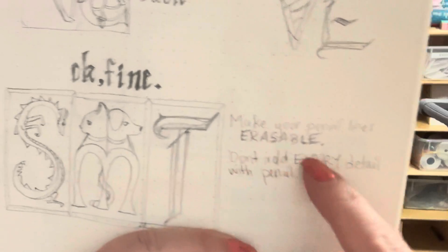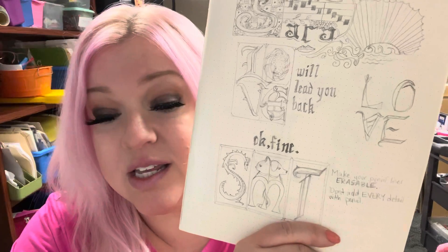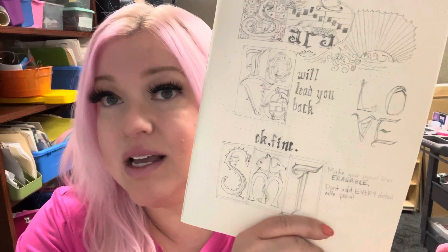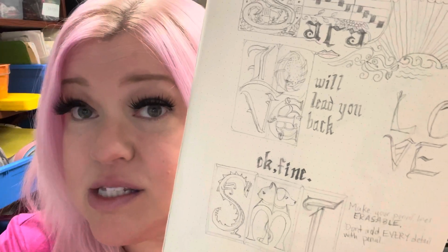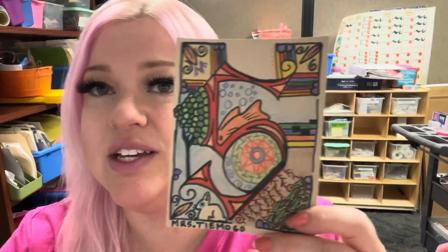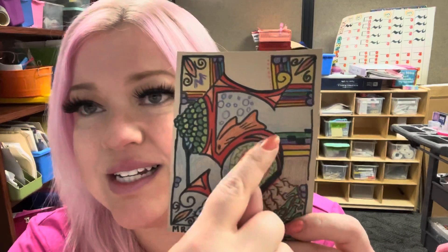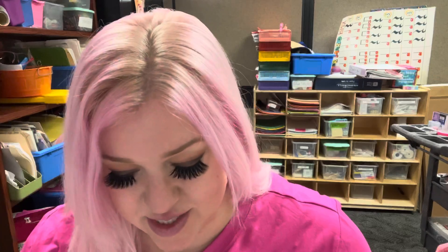Make your pencil lines erasable — you want to start out very lightly and then go over it in pen or black. Pencil is not black; it's gray. Don't add every detail in with pencil. I found that out when doing this: if I drew all of these little lines with pencil, going over them with pen again is laborious. So I just did that part with pen because I knew I could do it without making any mistakes.